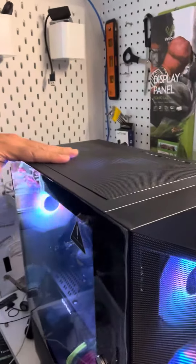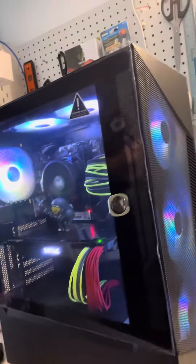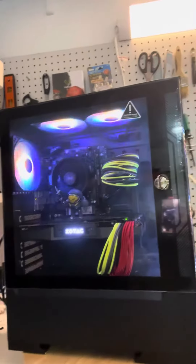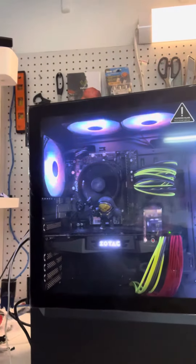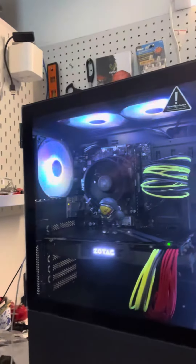I really like it. I think they make it in white too — I have to find out. But overall, excellent case for the price, highly recommended. It has a lot of space to hide the cables on the back, and it's pretty cool.